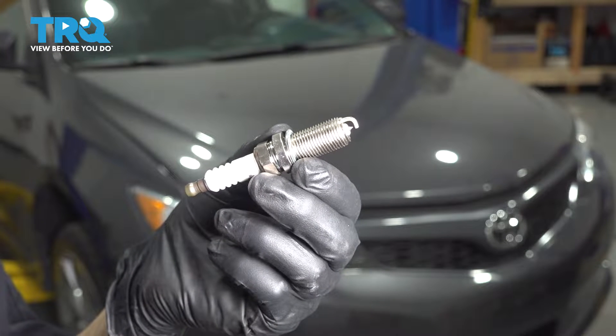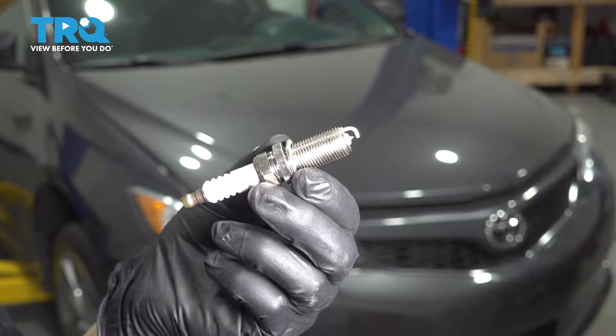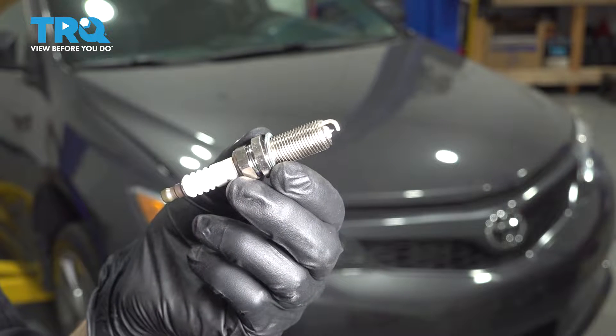In this video, I'm going to show you how to replace your spark plugs on this Toyota Camry with a 2.5 liter 2AR engine. These are located right at the top of your engine, so let's get started.